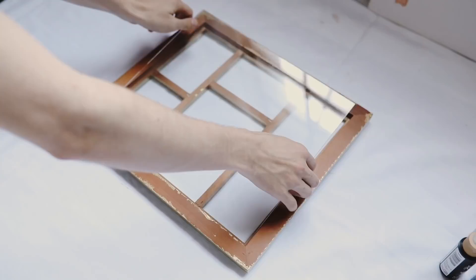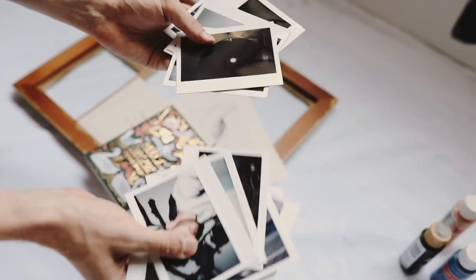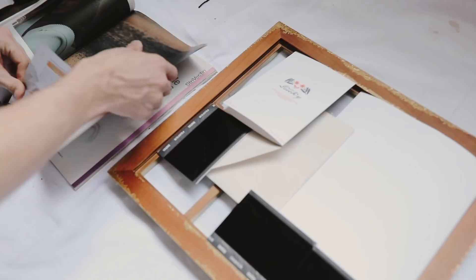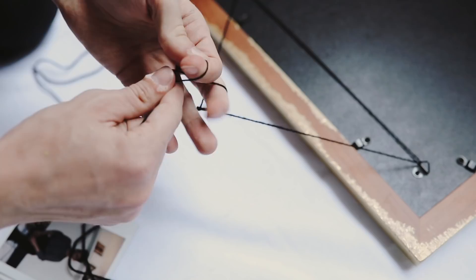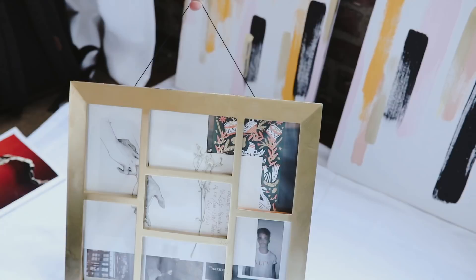It looked so pretty when it was completely done. Then I slipped the glass back in on the back side of the frame and took a lot of random bits I had — some Polaroid pictures, an art piece, a pressed flower, an invite to a fashion show, and magazine clippings — and collaged them in the back. You just put the back on and you're ready to hang it up. I also wanted to give it a little more personality so I used string to create a hanger for it, as opposed to just hanging it straight on the wall, because I thought it added an artistic handmade touch.